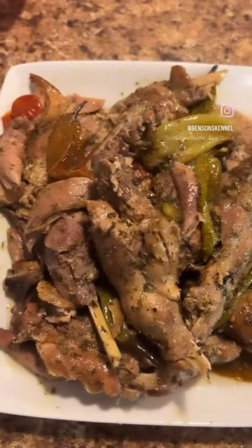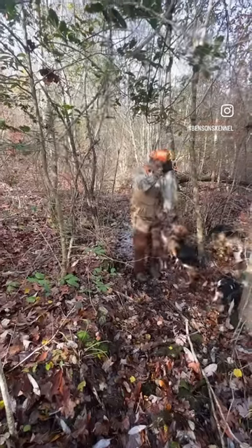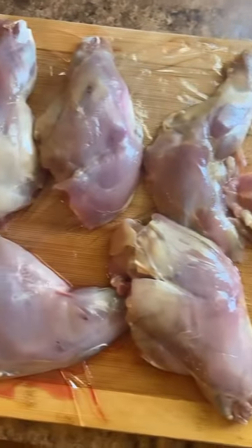Hey, I want to show you all how I make my honey lemon pepper swamp rabbit dish. I went rabbit hunting, got me a nice swamp rabbit, came back, cleaned it up real good.